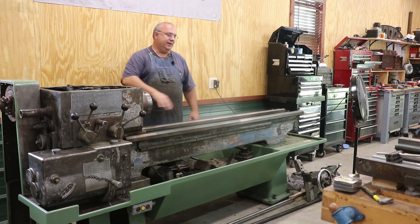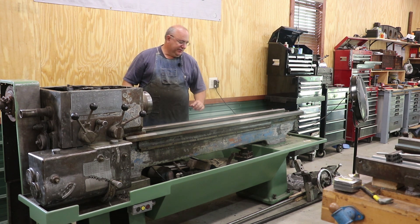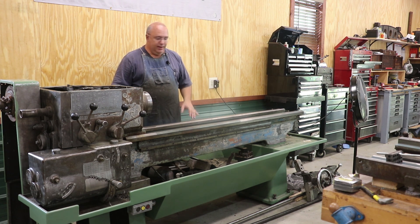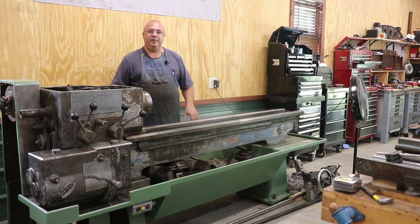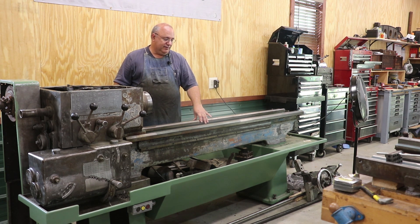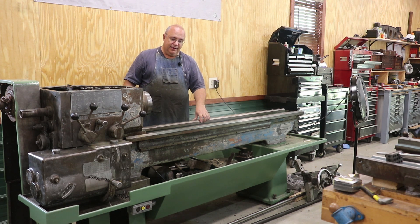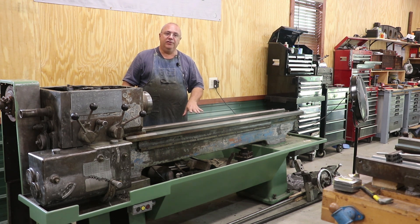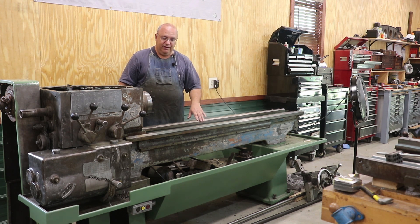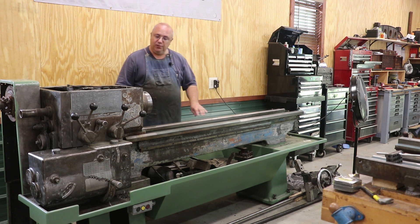I wanted to get it back up against the wall, but I knew it was going to be hard to work on the back side of the machine up against the wall. So we went ahead and painted around the back side of it as well as some on the front. At the time we had the saddle and the apron and everything on here, so we really couldn't get into some of the areas. Probably 75% of this machine has already been cleaned up and painted. We've still got to get in here and finish up the stuff on the front. Next step was at my scraping class back in May, and I'll put some links to those videos down in the description.